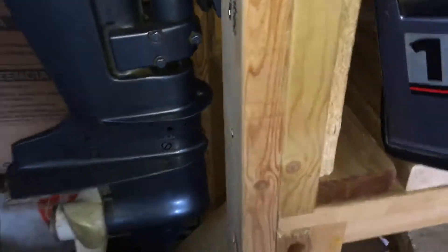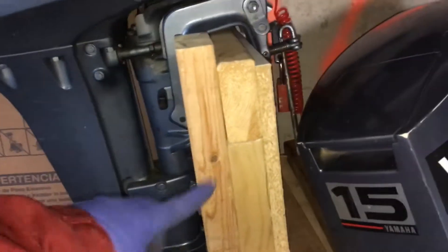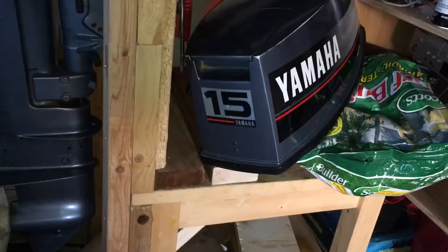What I did is I had a two by four. I think I measured it too high because it's up high, so I'm going to probably bring it down to make it lower. This is the 1988 Yamaha 15.